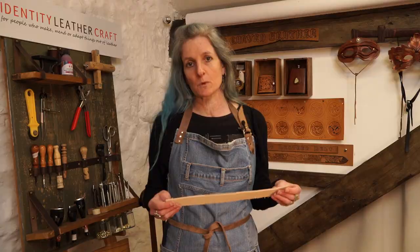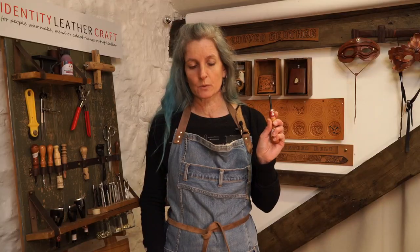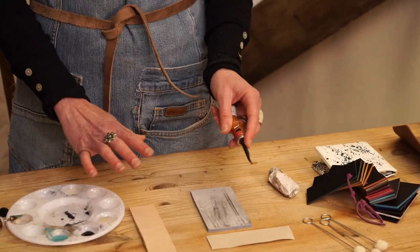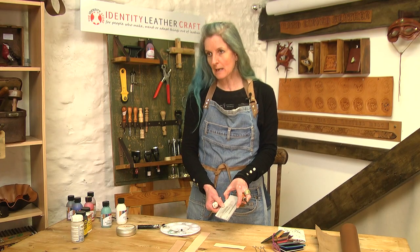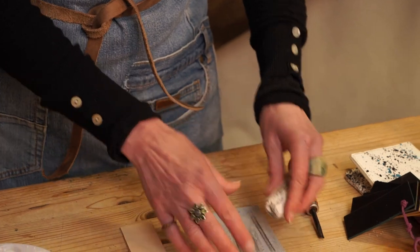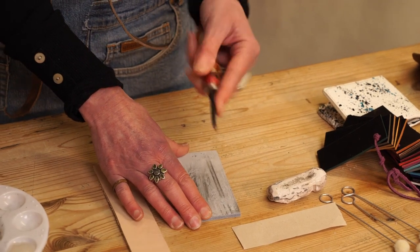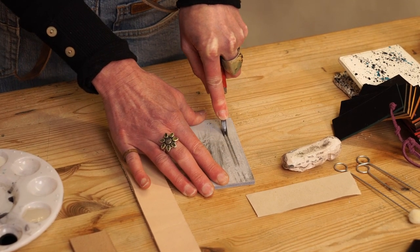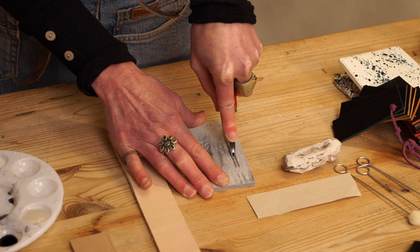To start off we'll look at vegetable tan leather. We're going to start by using an edge beveler tool. As with any leathercraft the most important thing is using a sharp tool. Before I start I'm just going to give it a quick strop. I'm using an Identity strop piece of strop leather which has been made with stropping paste in the tannage. I'm going to rub it down with a piece of jeweller's rouge chalk and then press down at a 45-degree angle, dragging it towards myself and going back into the same grooves each time until I create two parallel tracks.